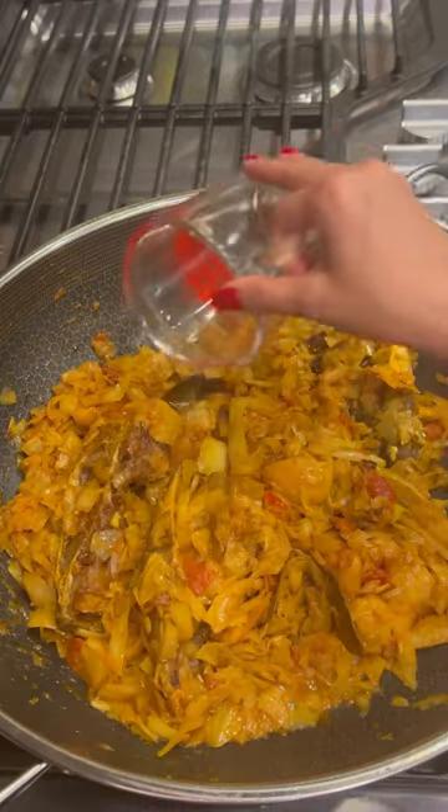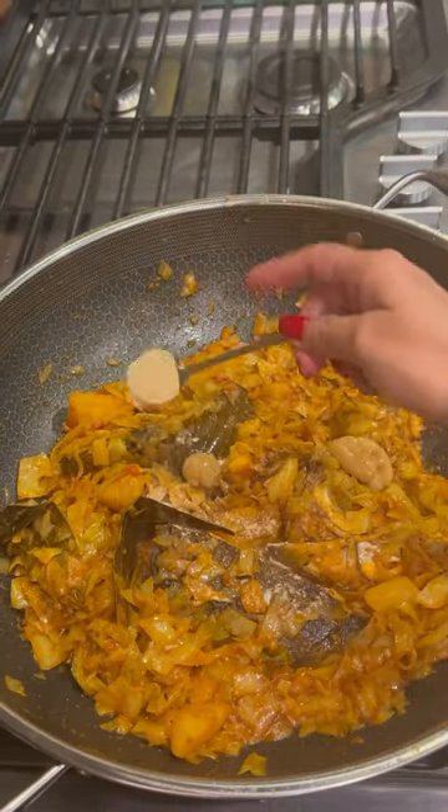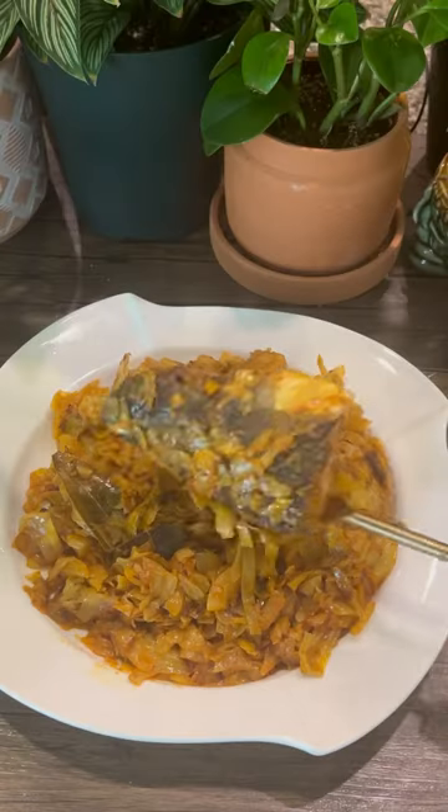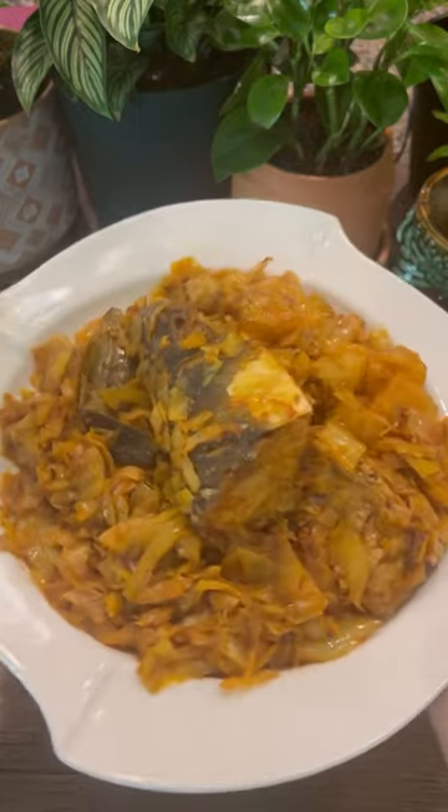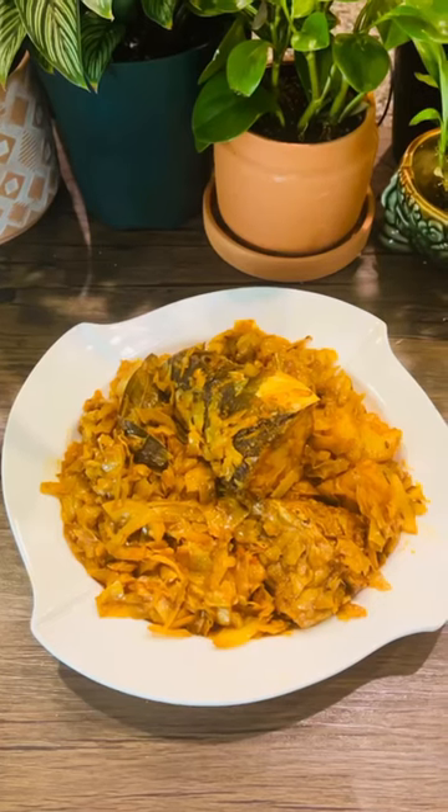Cook until the cabbage and potatoes are done. Then add the fish head and a little bit of water, and cook for another five minutes. Finish with ghee and green cardamom powder, and there you go — easy recipe ready. Have it with rice and follow for more.